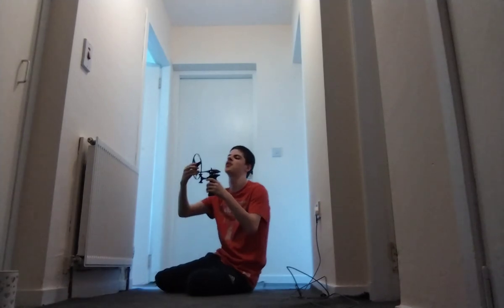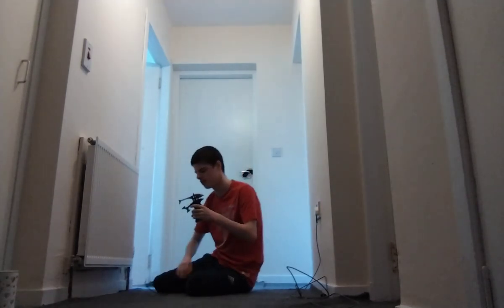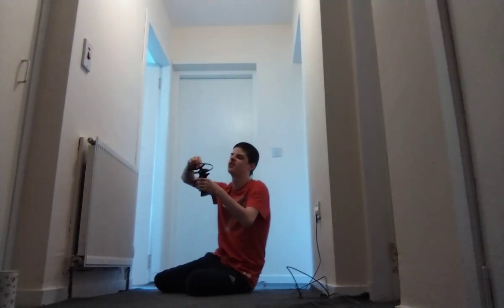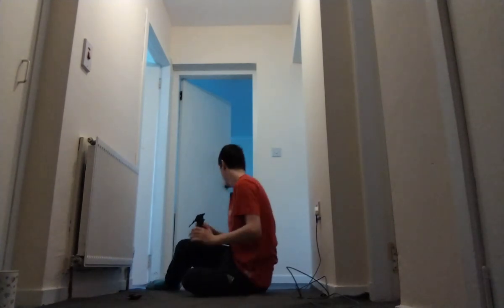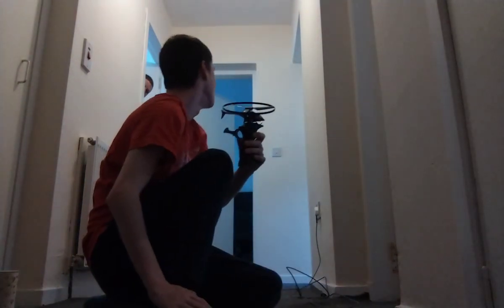Plug this in and then lock it in place. Lock it in place, and then — whoa! Look at that, it's going like hyper around it.